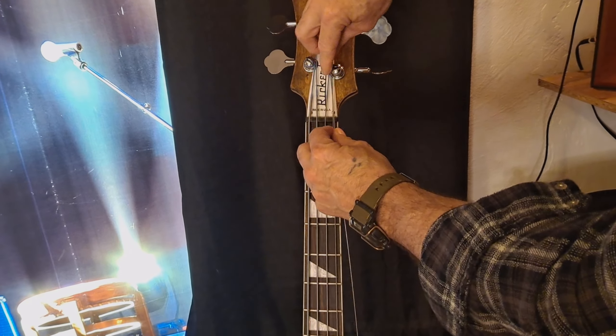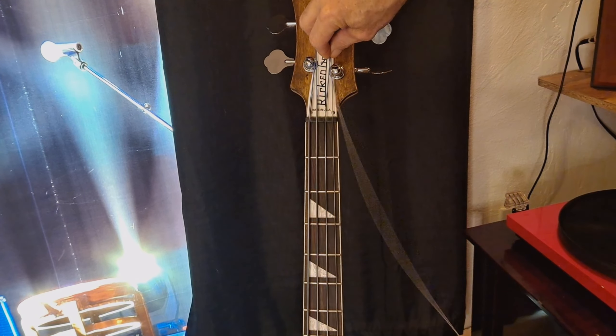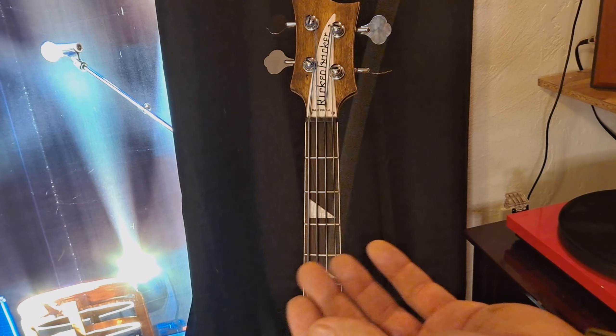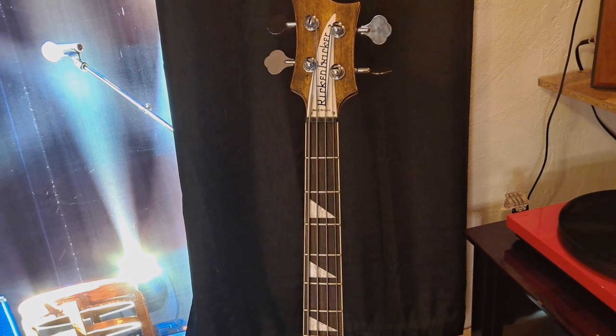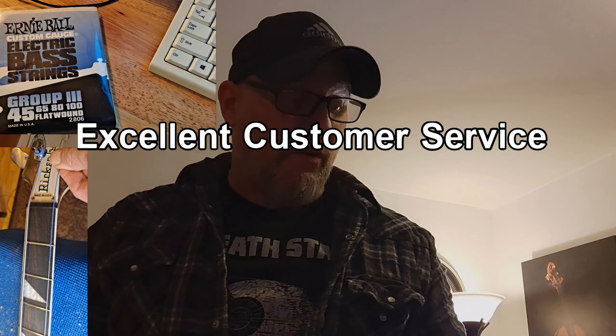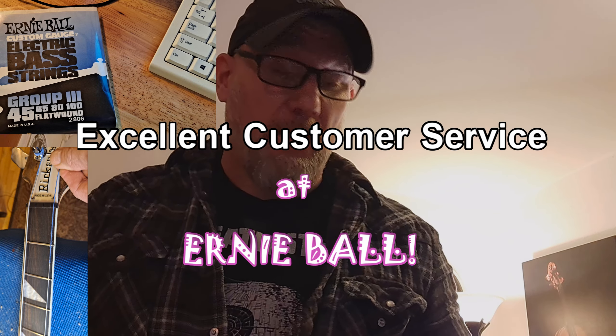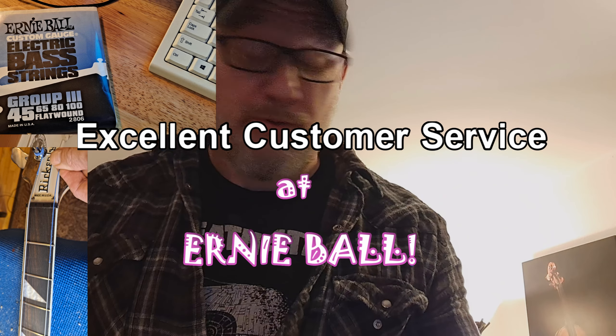This is where it needs to be to be playable. And if we do that, then the string itself is just too short. Ernie Ball is sending me out two new sets of strings, so props to them. Their customer service was outstanding. But we have a bunch of short little 45s — looks like short-scale — kicking around now.